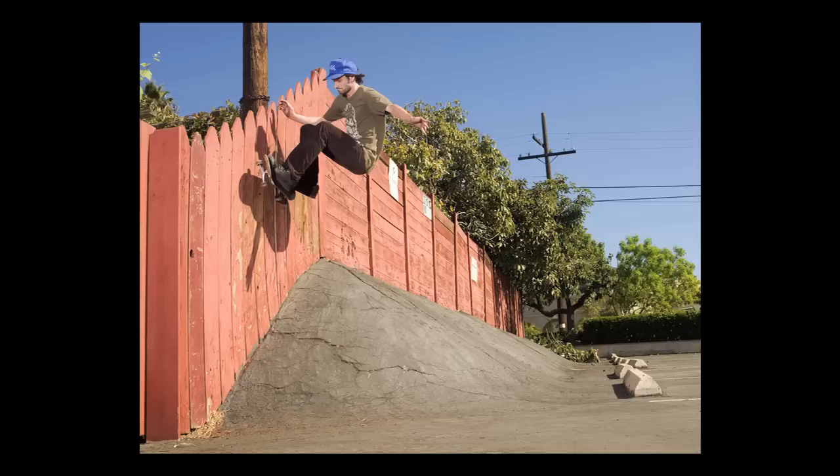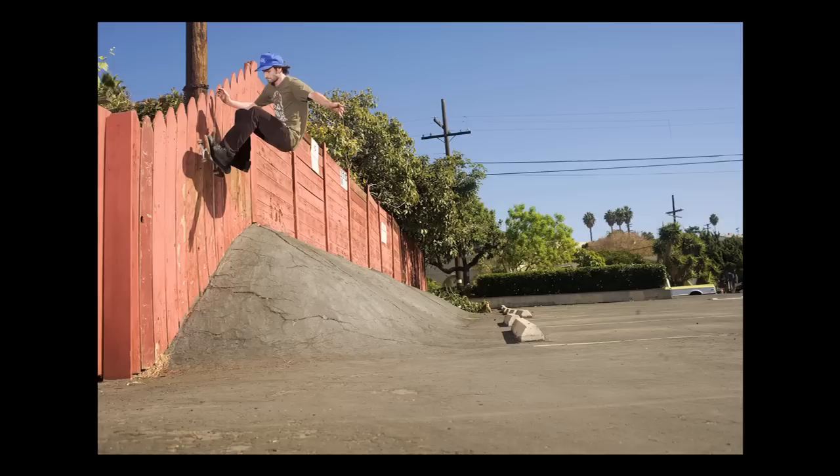This is a skate-specific rule of composition about giving your subject enough ground. That means not cropping the photo at the very bottom of the stair or the bank, but giving it a little bit of room to roll away. As you can see in this photo of John Rattray, if you give it a little more room, he's higher up in the frame, the obstacle looks bigger, and you get a better result. Always err on the side of making the obstacle look bigger and the skater look more badass. If you want to crop, crop from the top.